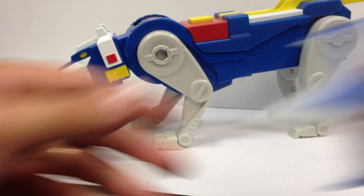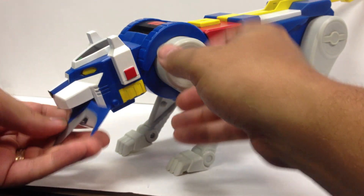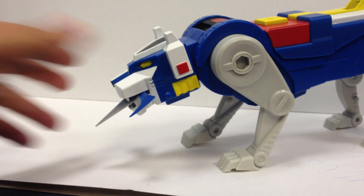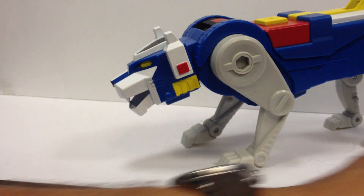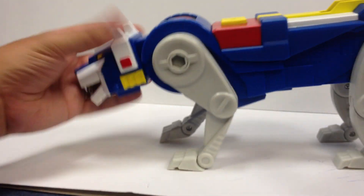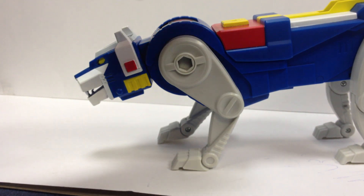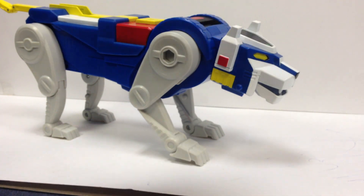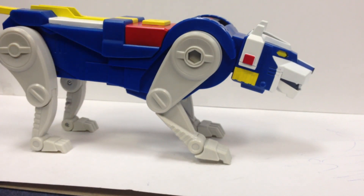Now Blue Lion comes with this mouth weapon — you can put it in the mouth. Rawr! And it eats a sword and attacks you with it. Same as all the other lions, it does have its signature blade weapon for the lion itself. The lion itself is nice and big. It's about the same size as Yellow Lion, with detailing unique to the Blue Lion: the squarer head than the Yellow Lion, different tail, some different details. But overall, the same basic function as the lion.